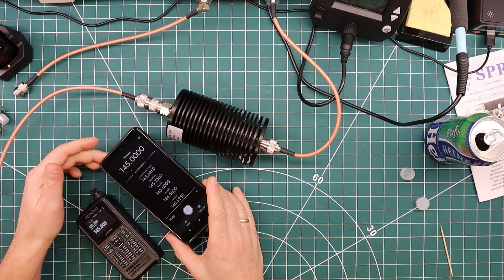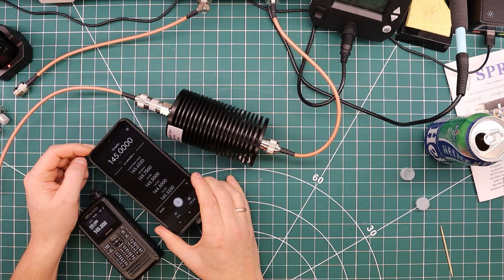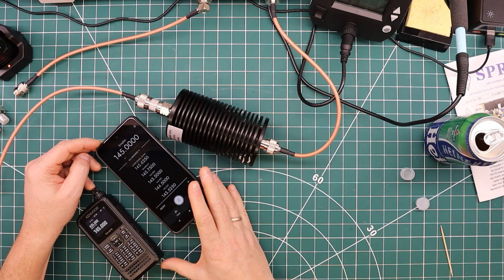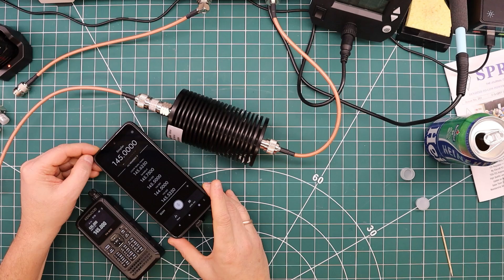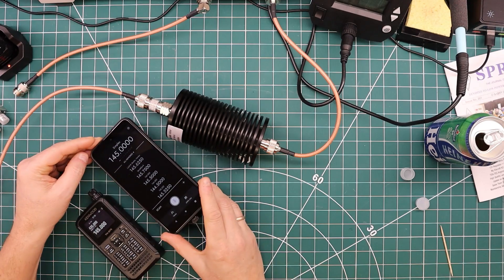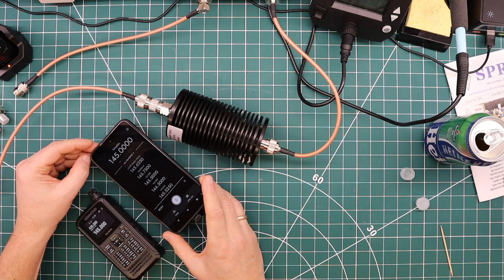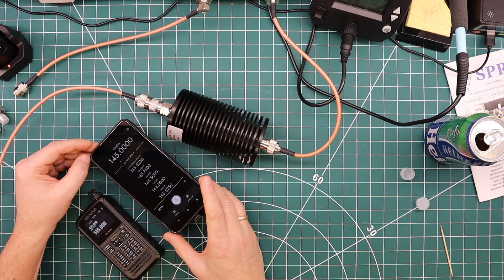Rounding off, I can also say something about battery life on this phone — an average Android phone. I had it on scanning during an entire work day and it didn't deplete the battery, so battery life is acceptable. It's not consuming all that much power. Granted there was no traffic on the repeaters I monitored, but it was scanning repeaters the entire day without draining the Android phone battery.